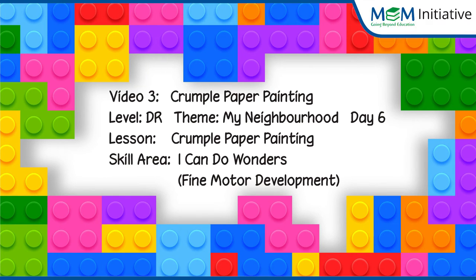Hello kids, today we will do a fun art activity and its name is Crumble Paper Painting. What is name? Crumble Paper Painting. Yes, its name says it all. We need an A4 size sheet and watercolour.